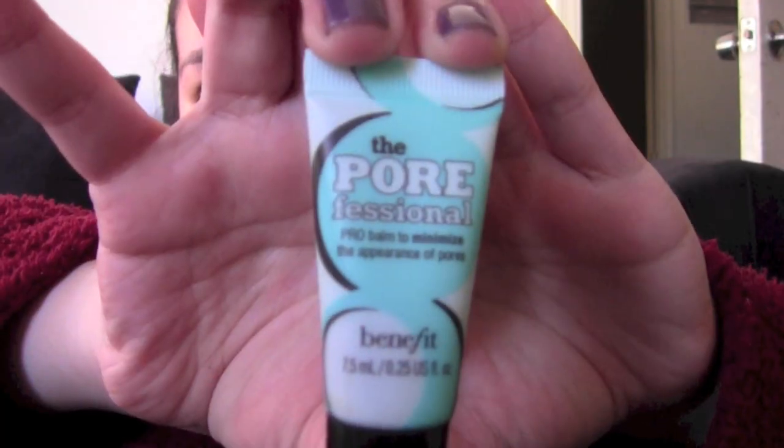I'm starting off by putting primer all over my face. I'm using Porefessional by Benefit.